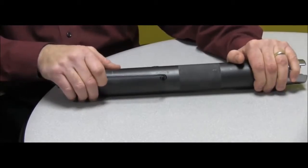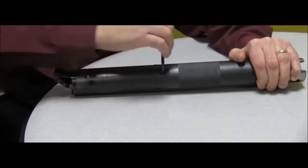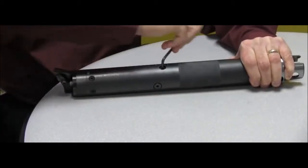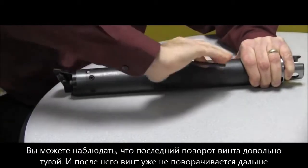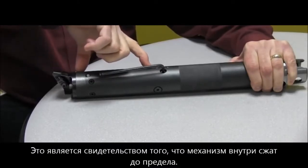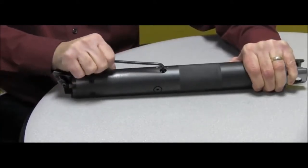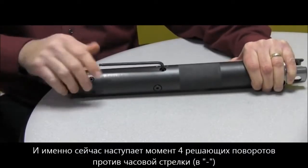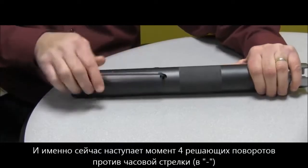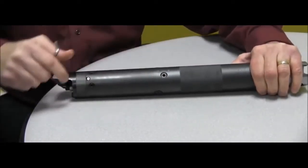Now, the chart said this bar comes from the factory set at six turns out, so we can verify that now. You'll notice this last turn gets really snug — that is the internal mechanism clamping down, getting tighter and tighter until you find the lock position and it won't go any farther. From there, we want four turns counterclockwise out, toward the minus sign: one, two, three, four.